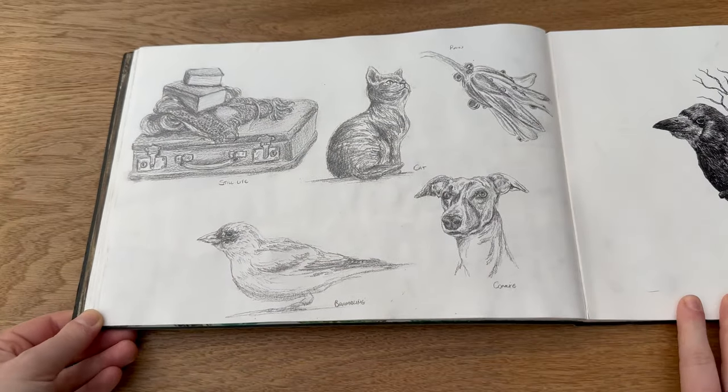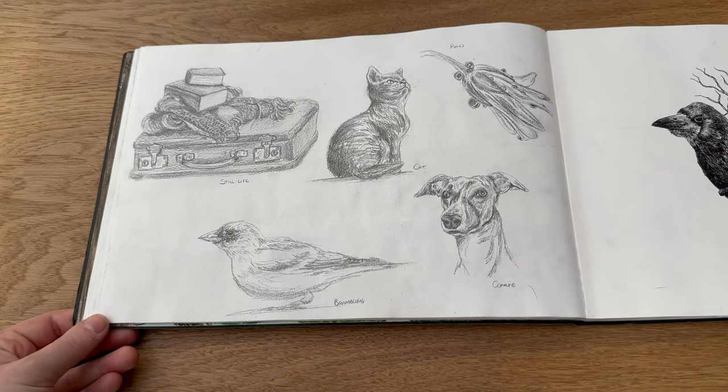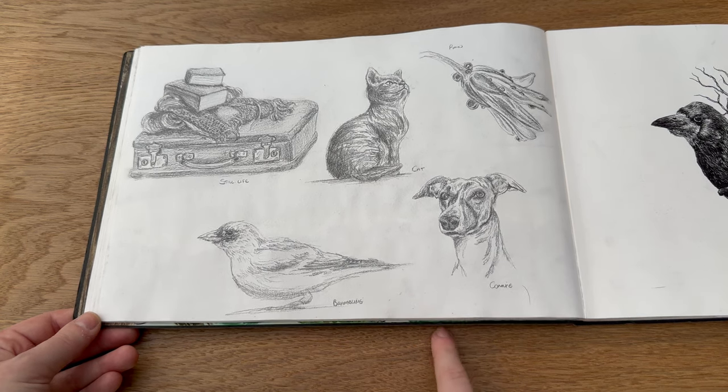Then I asked Instagram for some prompts and sketched them, so that's all of these here. I think that was quite a nice little sketchbook activity and I will definitely do that again in the future.